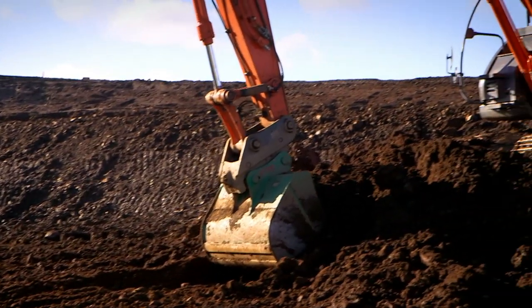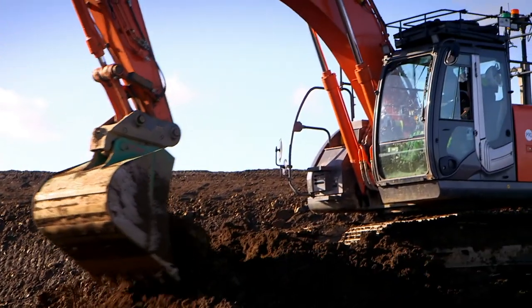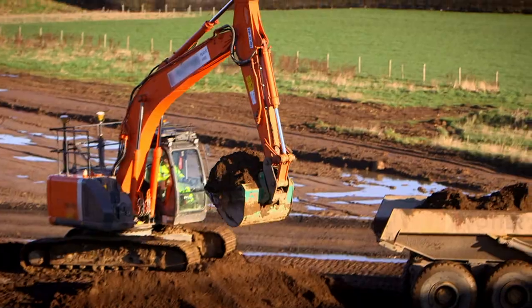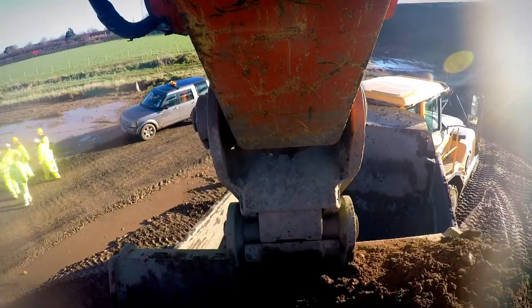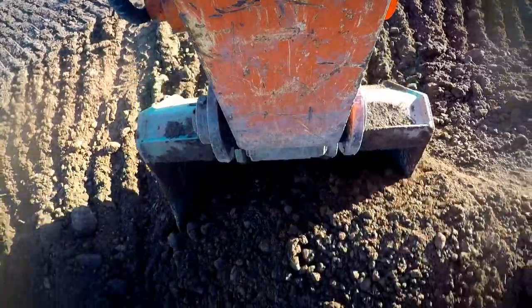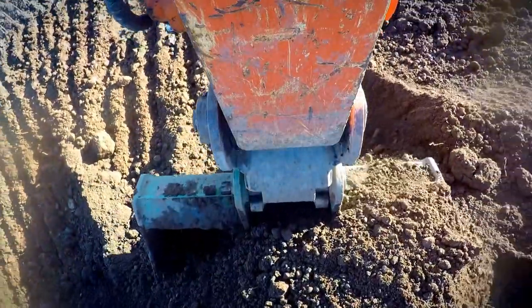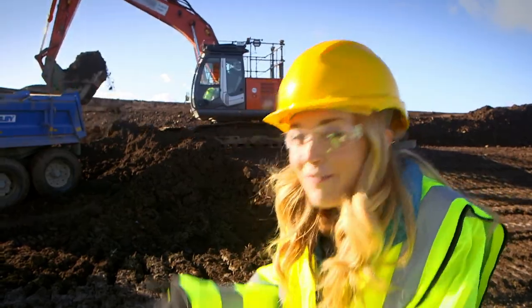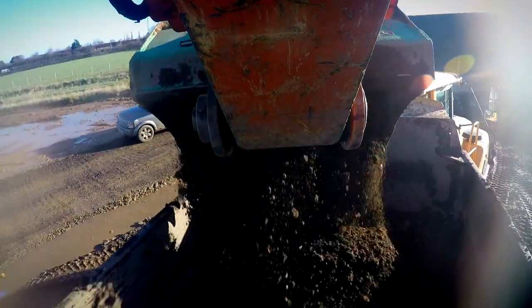You should never play on a building site, but we've been given special permission to see how a road is made. First, a big digger arrives — it's called an excavator — and it works to dig up the soft ground ready for the road to be laid. Just look how much soil they're digging up! Can you hear it creaking as it scoops up the dirt, lifts it high in the air, and then dumps it in the back of the bulldozer?